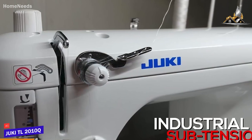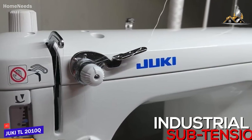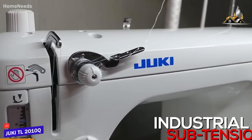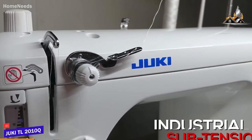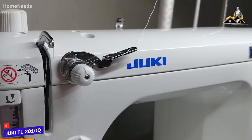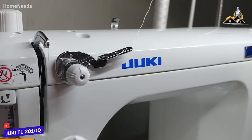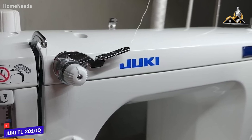I think the industrial subtension system is an outstanding addition, and it allows you to adjust the tension depending on the thread and fabric type for consistent, high-quality stitching. You also get an adjustable speed lever that utilizes a micro computer for comprehensive control, but the five-year limited warranty is shorter than many other models.